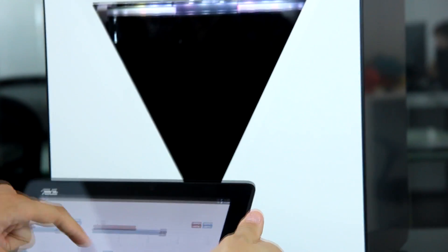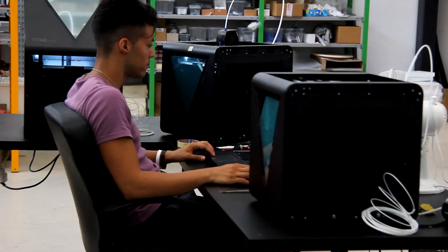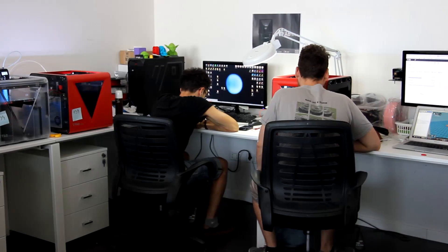Personal fabrication will change the way things are designed and made. We have the skills and the ingenuity needed to fulfill this vision. Support this project. Together, we can make it happen.